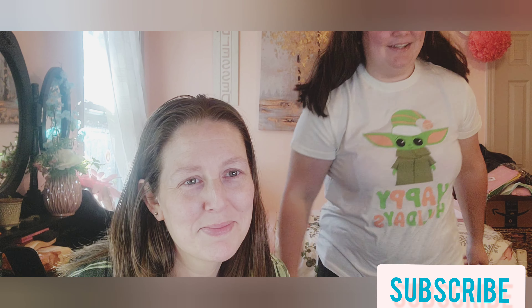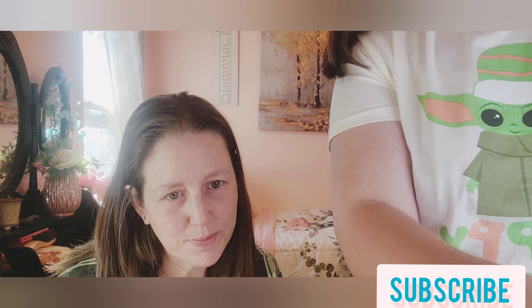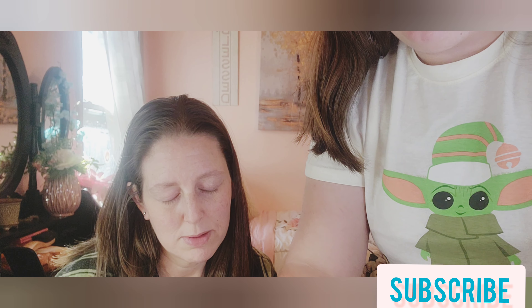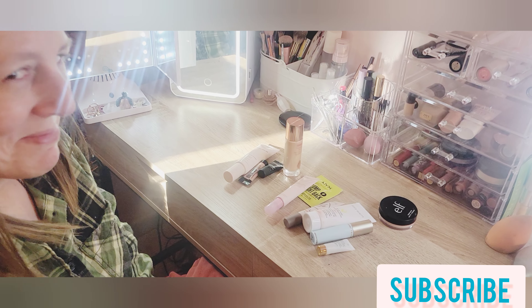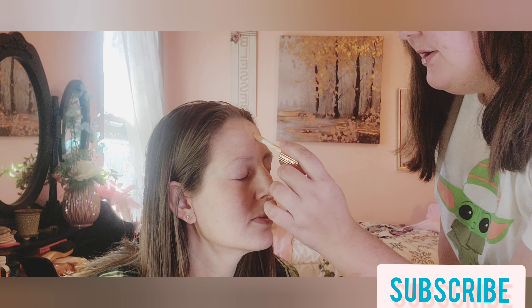If you like this video, please give it a thumbs up and let's get into it. First off is primers. I'm going to lay all these primers out and you just have to close your eyes and pick — whichever one you touch first is the one we're going to use. She picked out the Charlotte Tilbury Well Filter, so that is what we're going to use to prime her face.